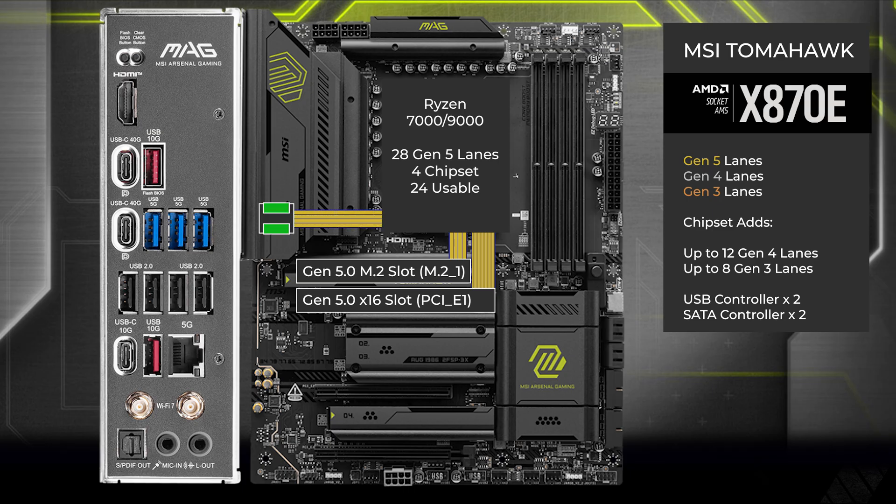Four lanes go to a PCIe switch, connecting USB 4 and a second M.2. By default, two lanes go to USB 4 connecting the two ports on the back, and two lanes go to the second M.2. In the BIOS, you can choose to run the second M.2 in x4 mode. This will disable USB 4 and send all four lanes to the second M.2.